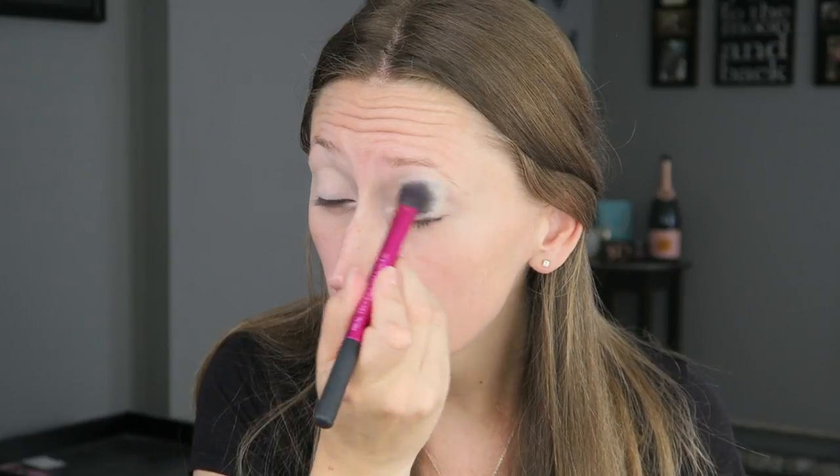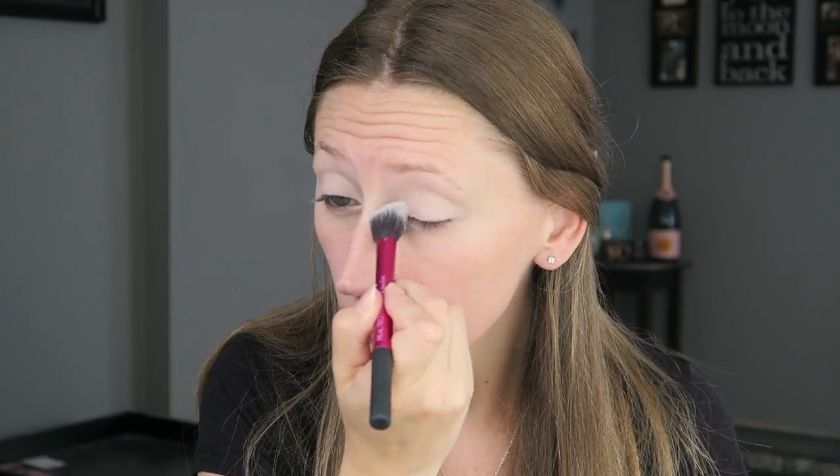Then I'm going to set that with a little bit of translucent powder. You can also use an eyeshadow that is the same color as your skin tone. Now we're ready for eyeshadow. The first color I'm starting off with is Elated from palette one, and I'm going to be using that as my transition shade.